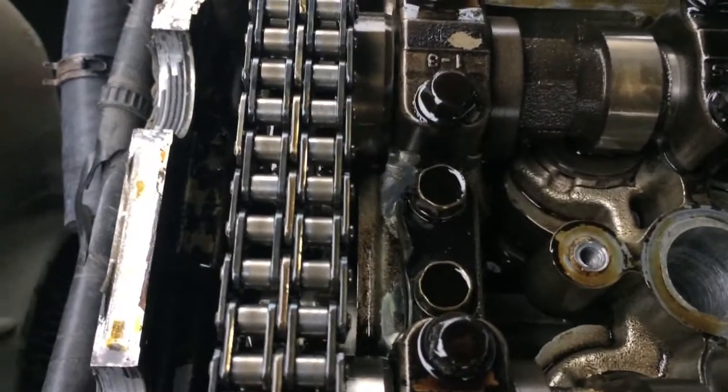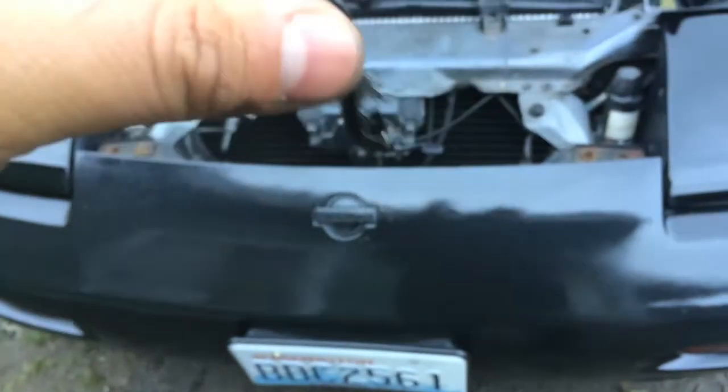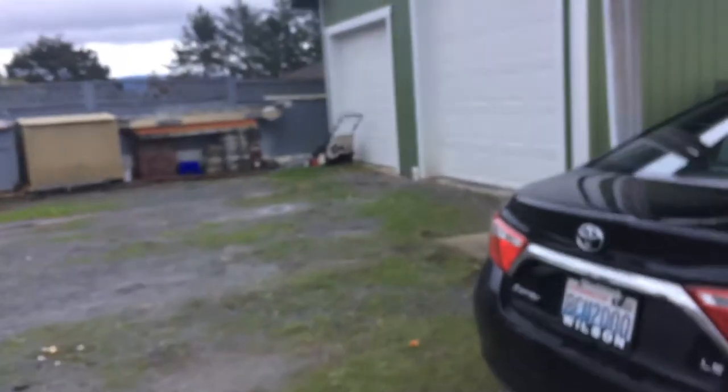So this tensioner broke — it was loose. It's supposed to be on here but it was just rattling around, not doing a thing. When I took it off it was all crooked at first. The seller told me that's what the noise was. I think it's a 13mm bolt, let me take these out. Yeah, it is 13 millimeter. So I'm going to take that out and paint the rocker cover.